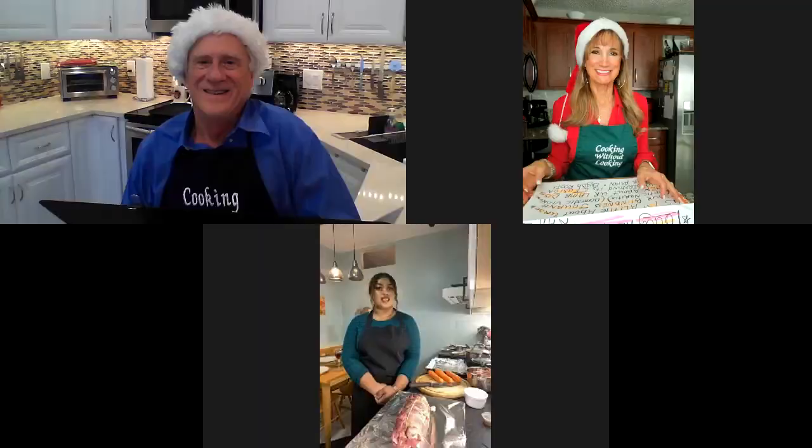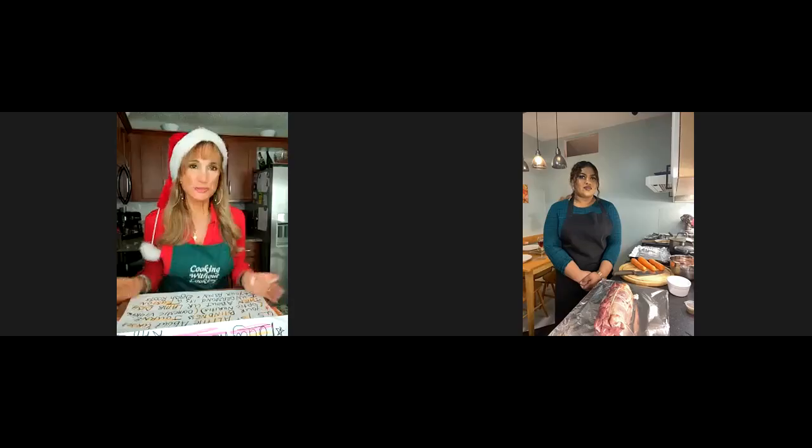Esme, welcome to our Cooking Without Looking show. How are you today? Thank you so much for having me — I feel honored, honestly. Before we get started, I just want to ask you to tell us a little bit about yourself and your blind journey, and then we'll have you prepare the lamb dish.